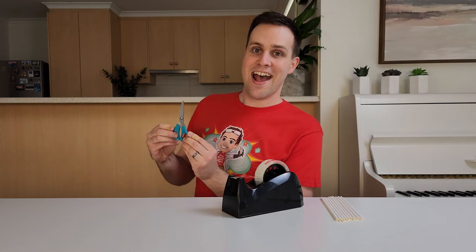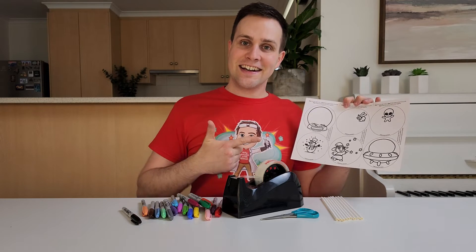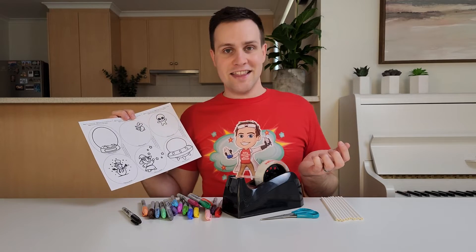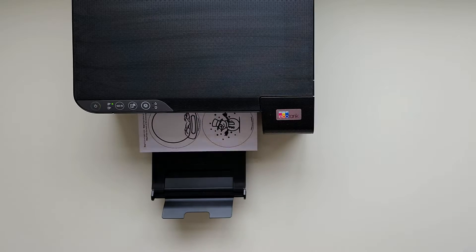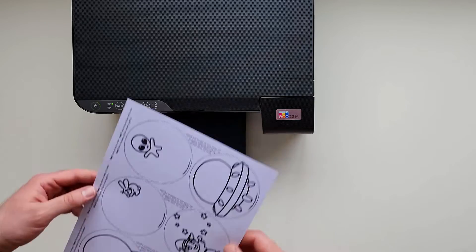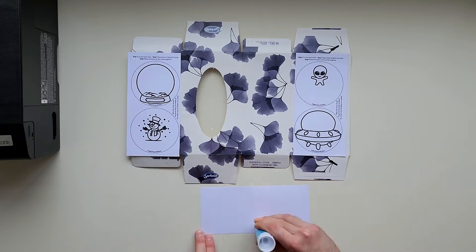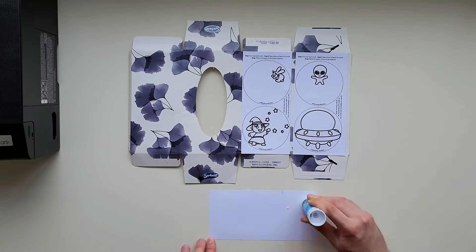To make this at home, you'll need some paper straws, sticky tape, scissors, coloured pens or pencils, and a printout of this design. You can download a copy of this design from my website using the links in the description. Just make sure you print it onto thick paper. If you don't have thick paper, you can glue it onto some thin cardboard, like a tissue box, for added strength.